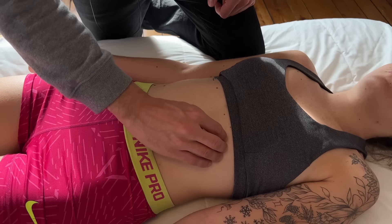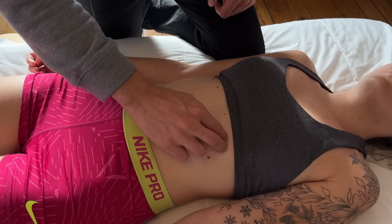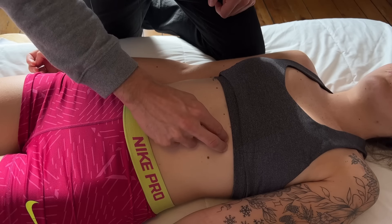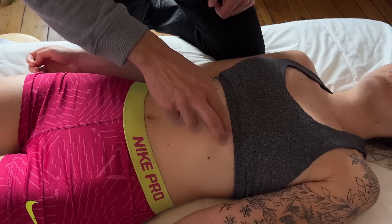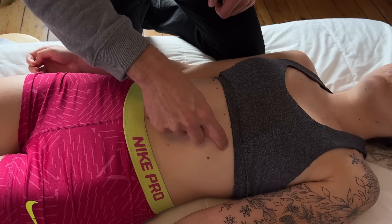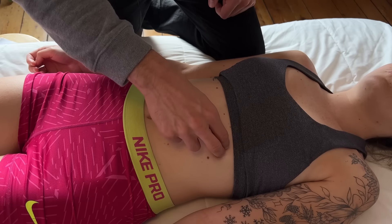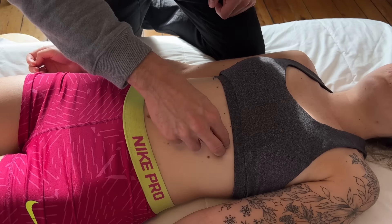Right around here I can see there is a trigger point. Follow the same protocol — use two fingertips, and you can get very specific by trying to find in between the ribs. You can use one finger and hold, or if you're more comfortable with two fingers, you can use that as well.